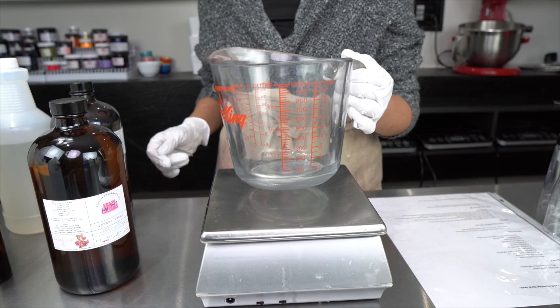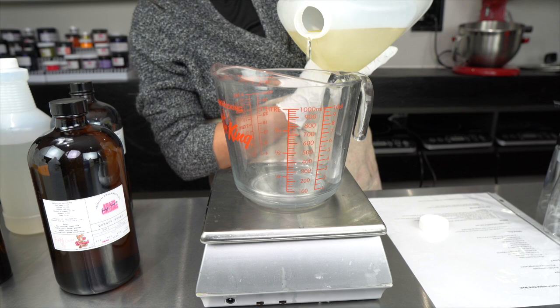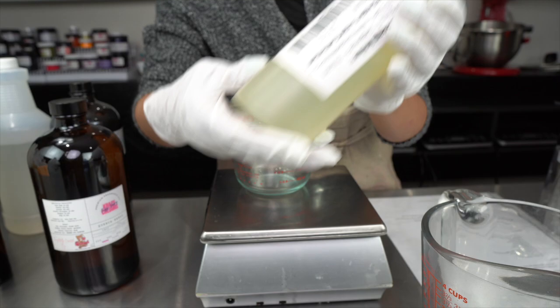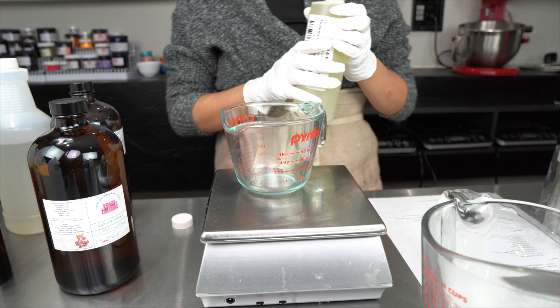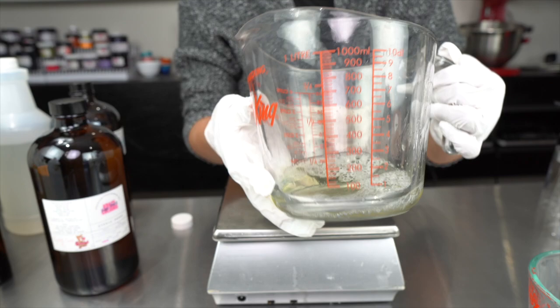The first thing I'm going to do is measure out my surfactants. Today my surfactants are cocamidopropyl betaine and foaming apple. I'm pouring the cocamidopropyl betaine first, then adding the foaming apple. I was always curious whether foaming apple smells like apples — it smells like nothing; it has zero scent.